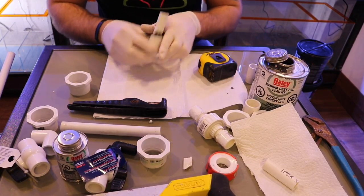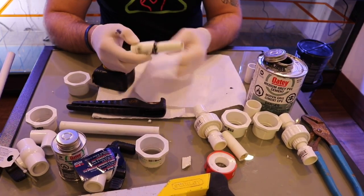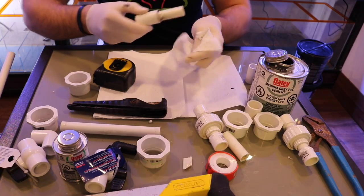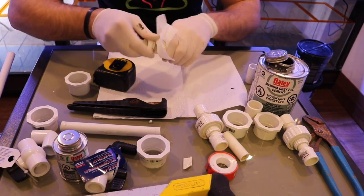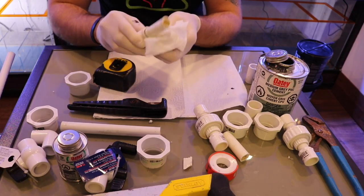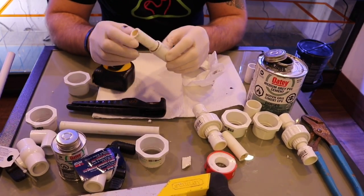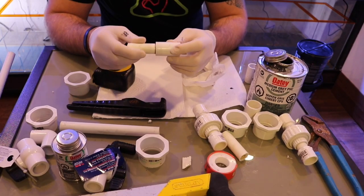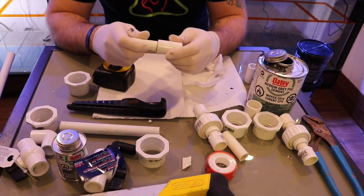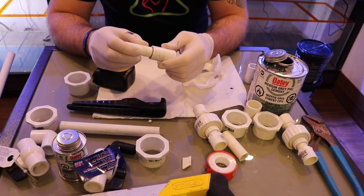Take a piece of rag — some people like to leave the primer visible on the outside, you can get clear glue as well, but I like to clean it right away for a nice clean process. This glue has the primer built in and gives it a nice complete seal. You're going to want to let that set for a few hours to make sure it's got a complete bond — that's how it does a perfect bonding.